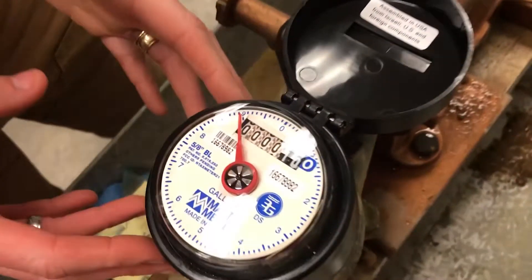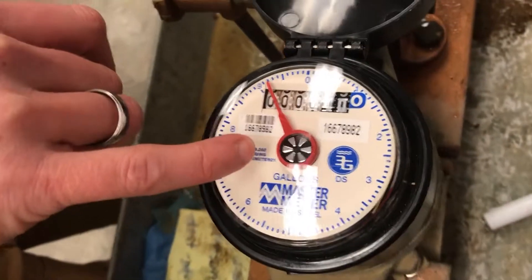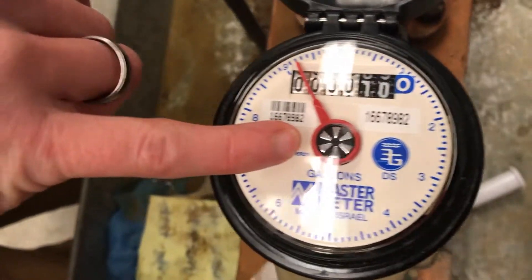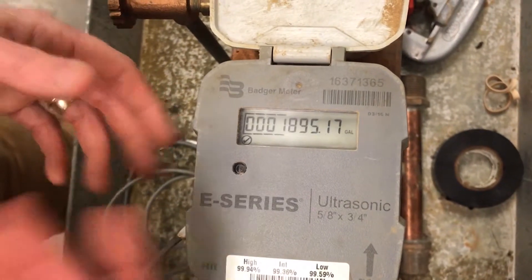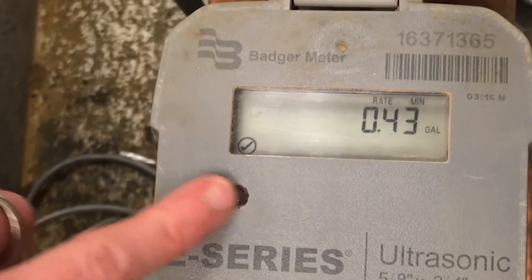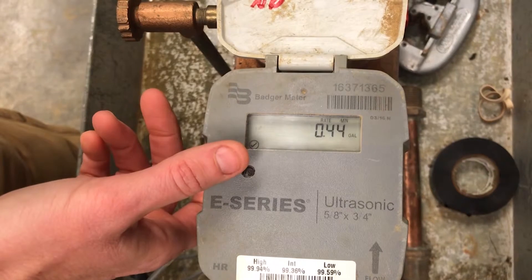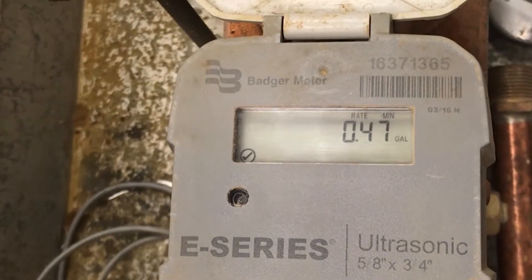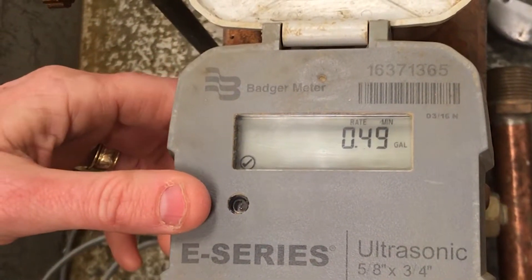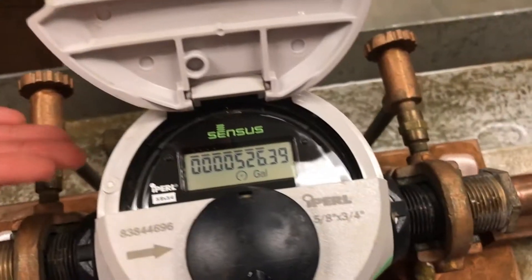On your mechanical style meter, there's a little pinwheel — what we call a low flow indicator or leak indicator. This is a great indicator that something is going on and water's flowing through the meter. On the solid-state meter with a display, you can see the flow rate. Press the indicator button and it'll toggle between the flow rate and the reading. Right now it shows a flow rate of 0.44 gallons per minute — if you didn't have anything running in your house, you should see a zero. Half a gallon of flow indicates some kind of leak on the system.